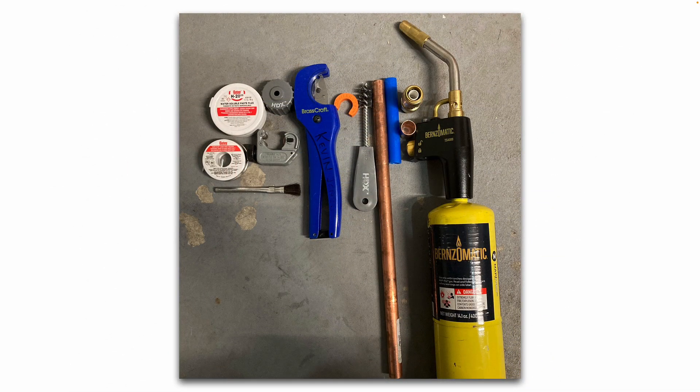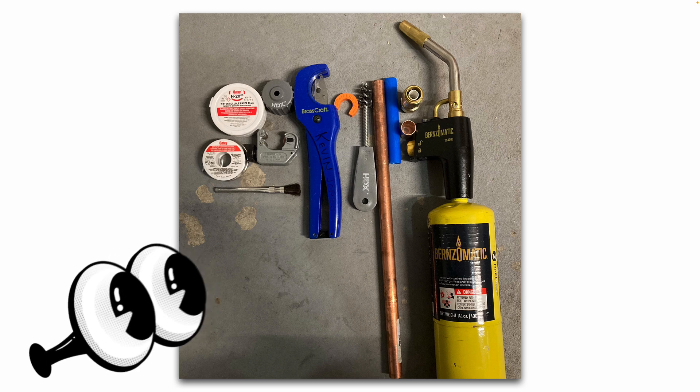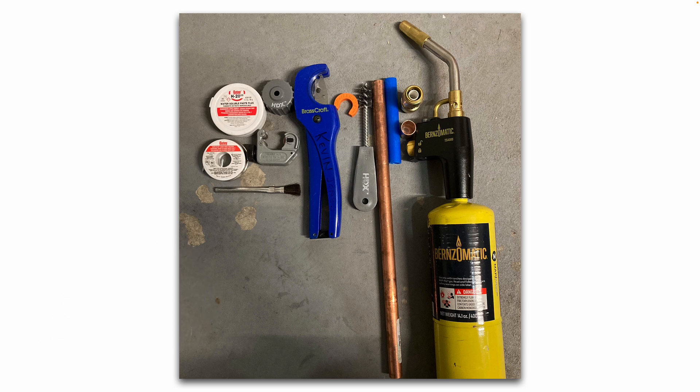Here are the tools and supplies we will be using in this video: flux, solder, tubing cutter, brush, cleaning supplies, copper pipe, pex pipe, some fittings, and I'm using map gas instead of propane in this video.